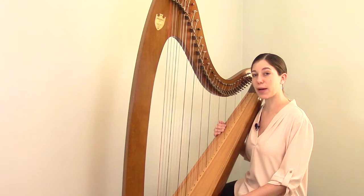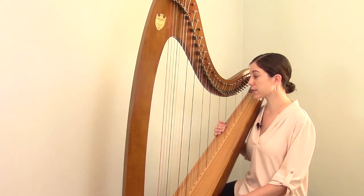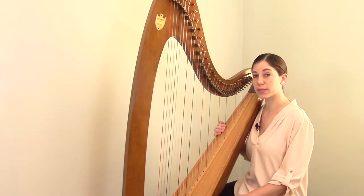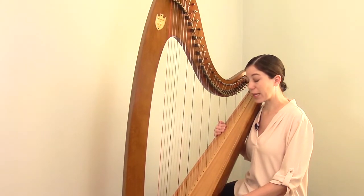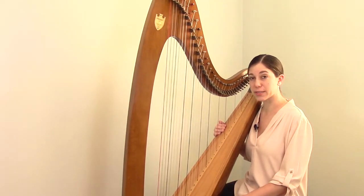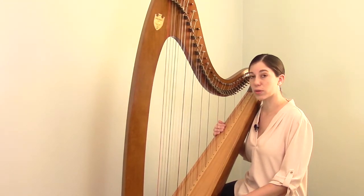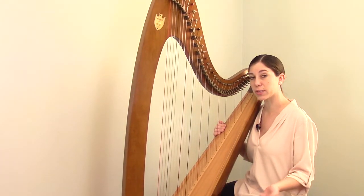Hello, I'm Jacqueline Polyf and today we're going to be talking about harp strings. Specifically, how to figure out what type of replacement string to order. Strings can break from time to time and when that happens you want to replace the broken string. The first step is ordering the correct new string, and this can be a little bit confusing — there are actually two parts to it.